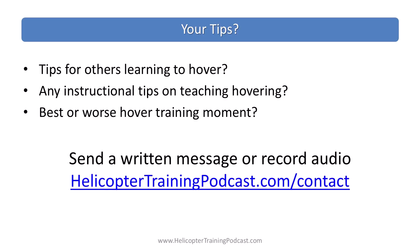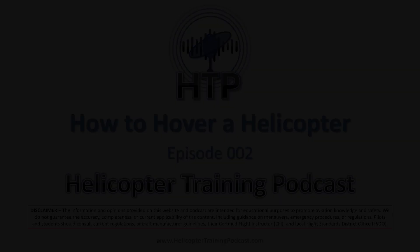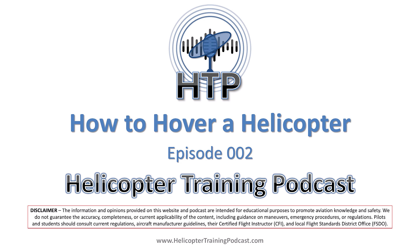So what tips do you have for learning or teaching hovering? Please send us that feedback and we'll probably read it out on the show. Speaking of feedback, I've got a piece here from Bill. This clip was just a small piece of what we cover in Episode 2 of the Helicopter Training Podcast, which was a deep dive on how to hover a helicopter.